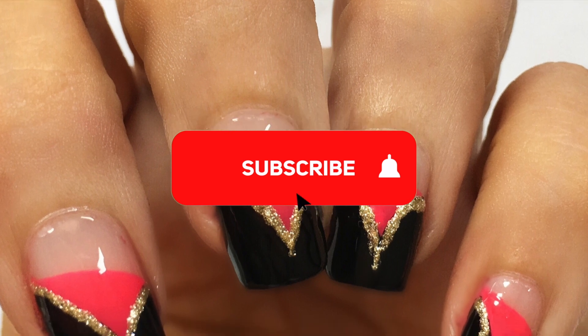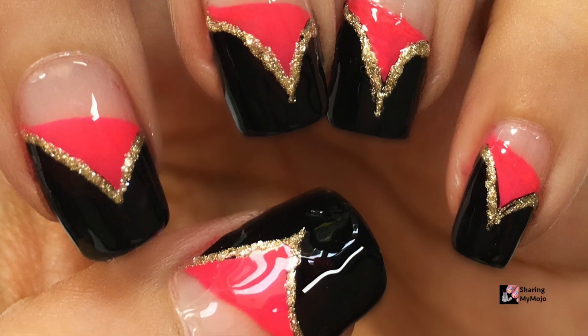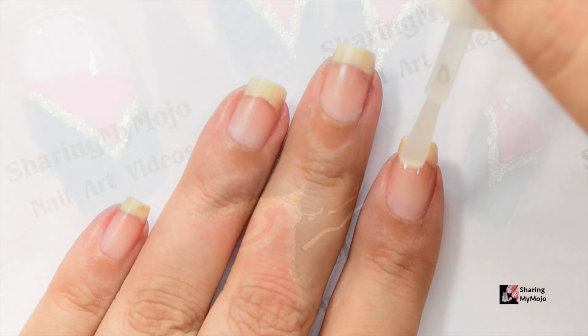Also make sure to subscribe to my channel and click on the bell icon so you get notified as soon as I post a new video. Let's quickly jump into today's tutorial.